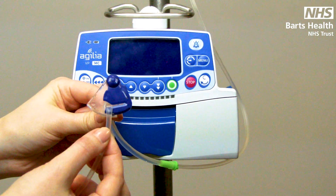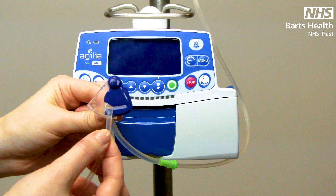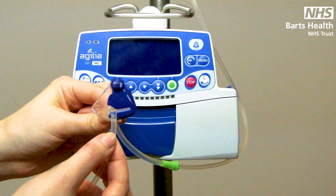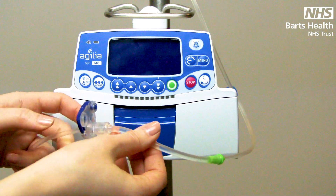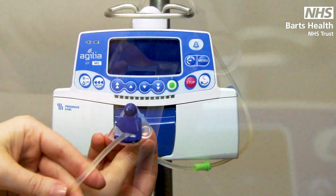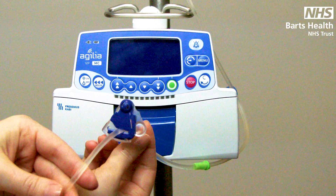The blue section is slightly more than just colour coding — this is your anti-free flow device. It will be open when you get it out of the packaging, to allow you to prime the line. However, as soon as this clamp is popped into the device, the device takes control. And if the door is then opened again, it will be clamped off, meaning you have peace of mind that the fluid or drug will not run into your patient or onto the floor.